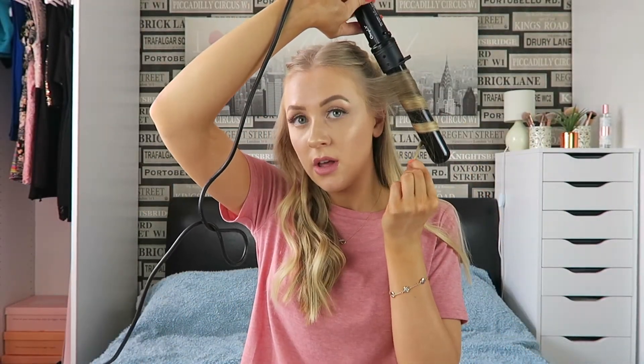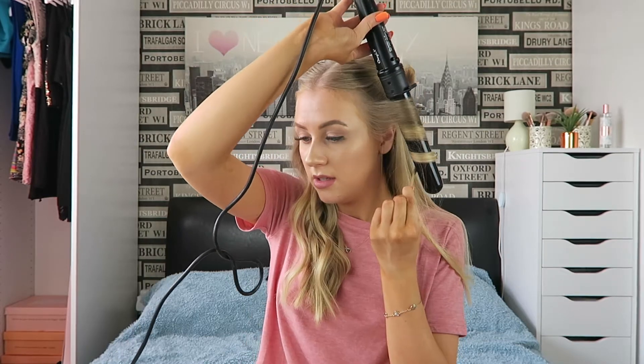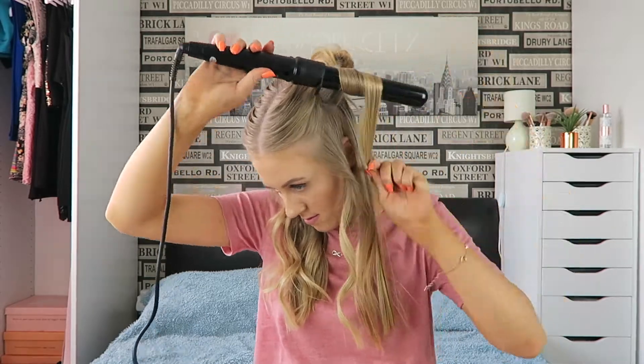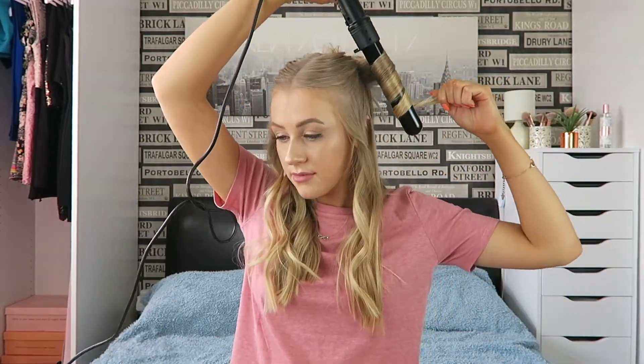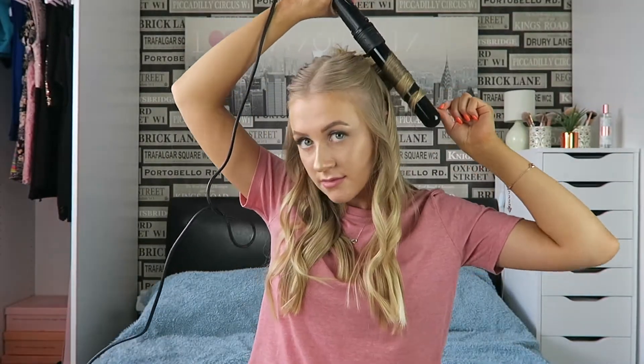It is so, so hot — why did I choose to do this tutorial in the summer! I'm just going to run my hand through those curls to loosen up the waves a little bit.